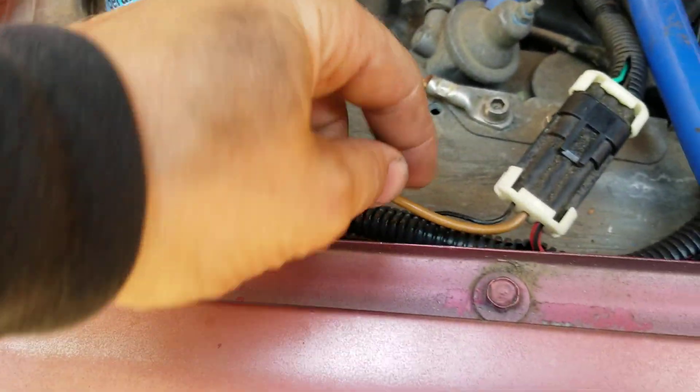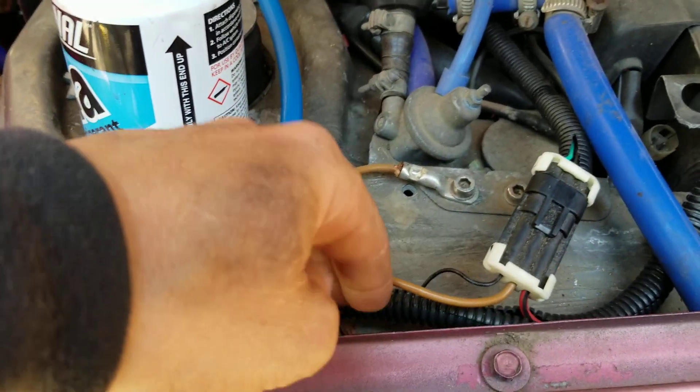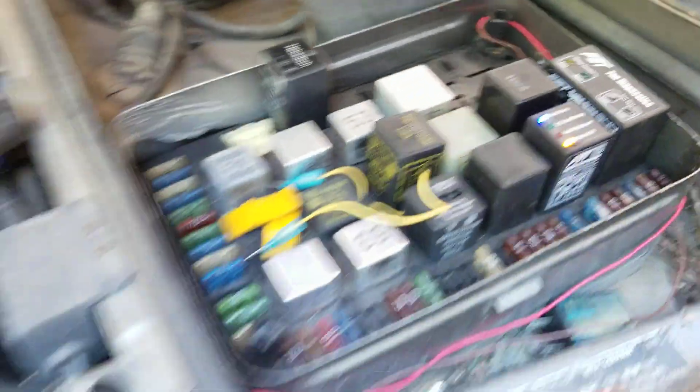So now it's shut off. What I ended up doing is I ran that switch to the evaporator wire. I got it all loomed up in here, running around and then down into the cabin to that switch.